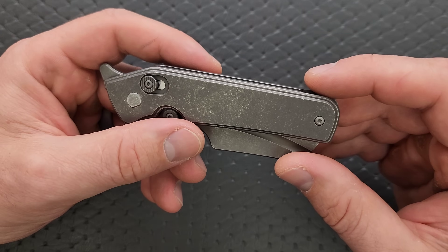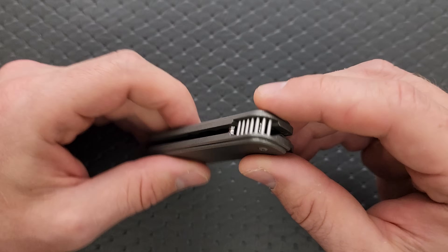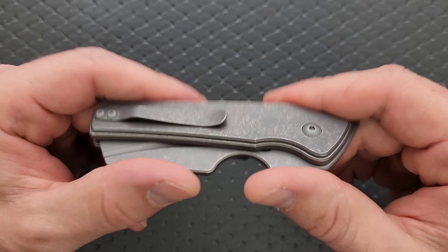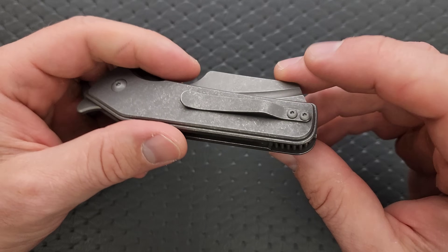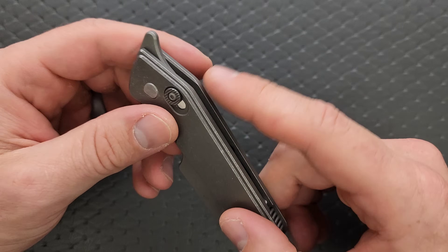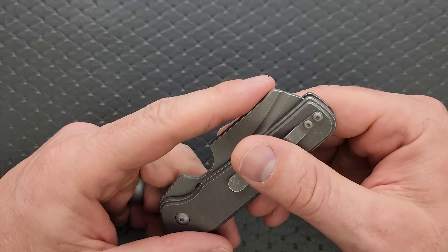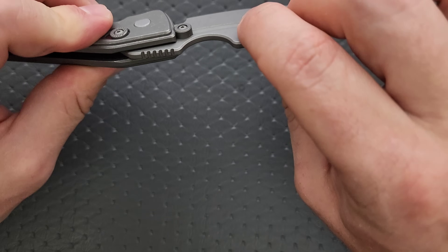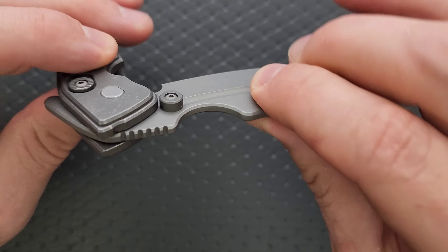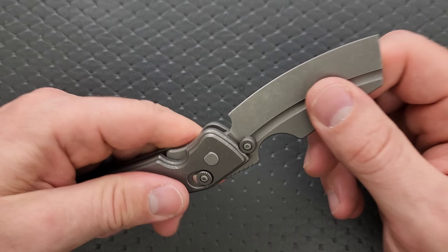Would have been nice to see a lefty mounting position for the clip, but we don't have one. It's possible you could ask him about milling another hole for lefty carry if you have an order. In and out of the pocket, this thing is a breeze because the pocket clip is designed well despite just being a plain stamped clip. Carry depth is about medium. The external stop gives plenty of surface contact to lock the blade out. Blade play? No — this is a Hawk lock and a Serge creation.